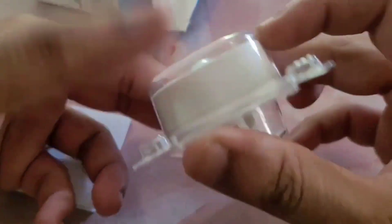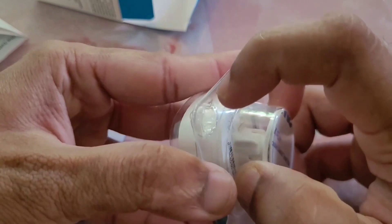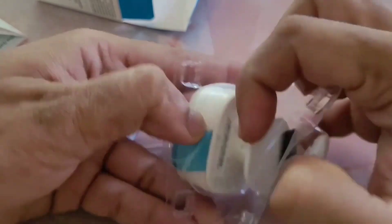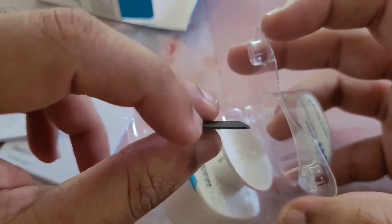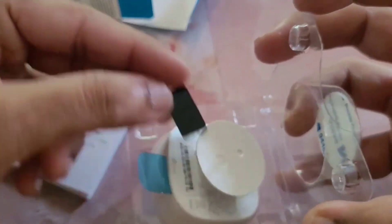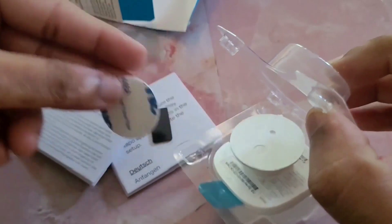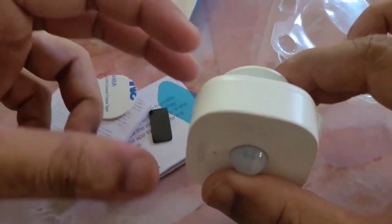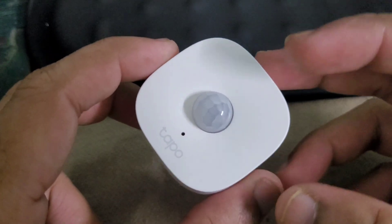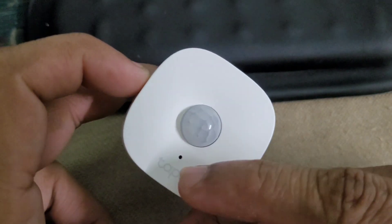This is the unit. It is probably the smallest PIR motion sensor I've seen — so tiny. Inside the box there is also a pry tool for opening the back cover, a 3M sticker round mount, and the mounting bracket also has a magnetic feature which I'll show later in this video. This is the Fresnel lens and this is the LED indicator.